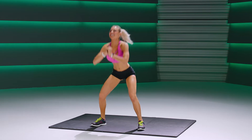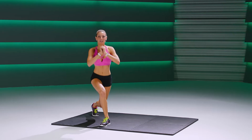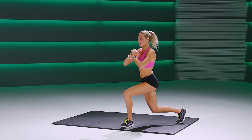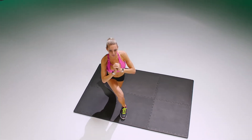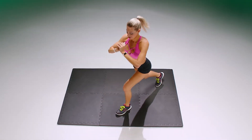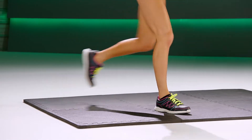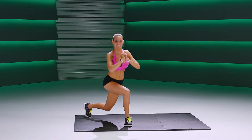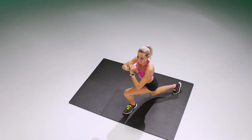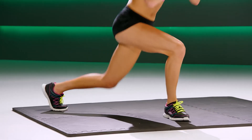One more. Now lunging out with the pulse — lunge, pulse, pulse, pulse. Other side: lunge, pulse, pulse, pulse. We're crossing the leg to the corner of the back room three times, pulsing and alternating to the other side. Chest up, keep going, feeling that burn throughout the legs. Five more here.